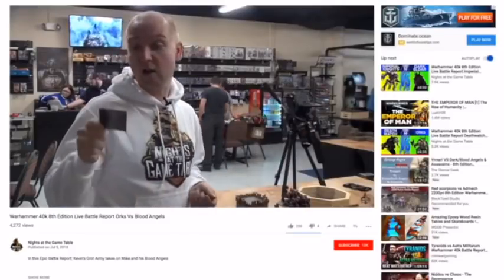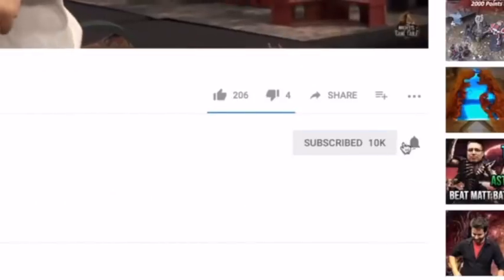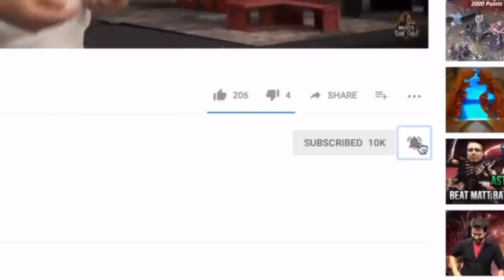To keep up to date with everything at Knights of the Game Table, all you have to do is click subscribe and then hit that tiny little notification button next to it, so every time we upload a new video, YouTube will be sure to let you know.